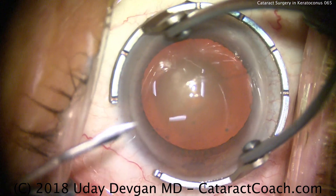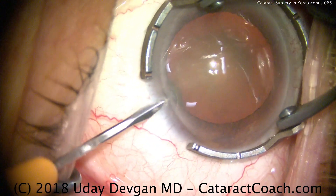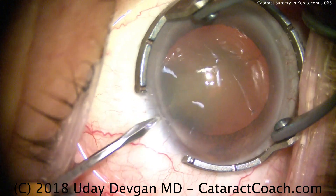CataractCoach.com — cataract surgery in a patient with keratoconus. How is that going to be different? Let me teach you.